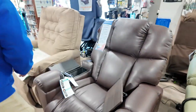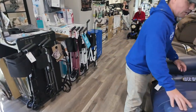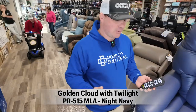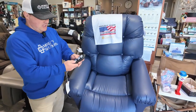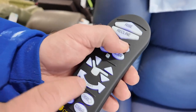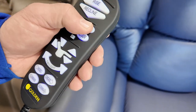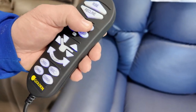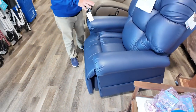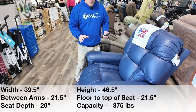Let me show you the PR515 in Knight Navy Brisa. This chair is probably one of our most sold chairs because it can put your feet above your heart. We consider this Comfort Zone 5 — the Twilight feature gives you that extra motor, and Comfort Zones go by motor count, so Comfort Zone 5 means five motors. You can also get this chair without Power Pillow, without Lumbar, and without the Twilight.